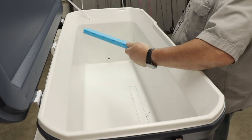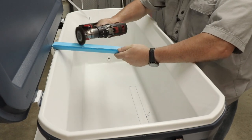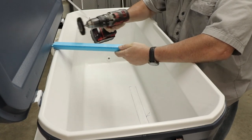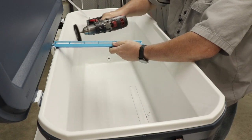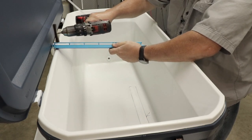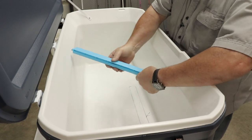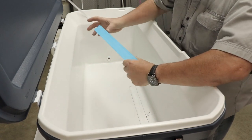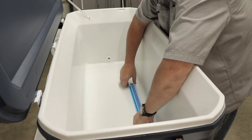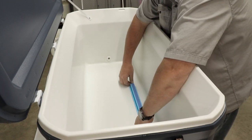I'm also going to take the bottom of this air stone and do the same thing to it. As you can see, it's dulled that down — gives a good surface for that epoxy to bind to.